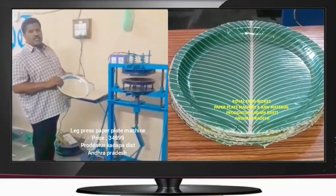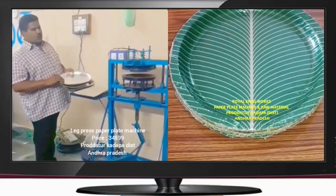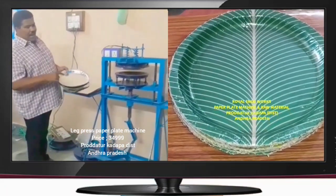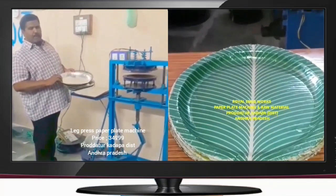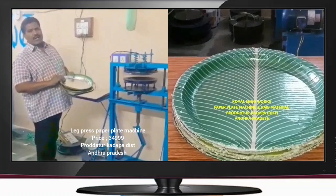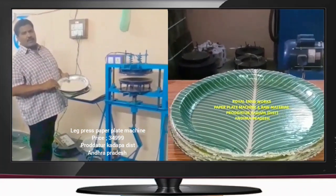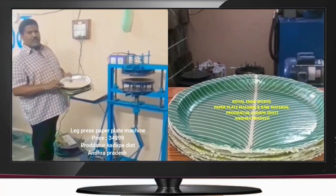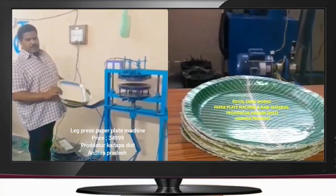Welcome to the YouTube channel Small Scale Addresses. In this video, we have Paper Plates, Paper Cups, and Tiffin Plates. We have prepared Paper Cups and Tiffin Plates, and we have also prepared Paper Cups.